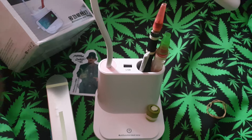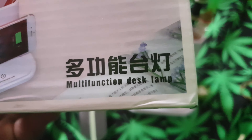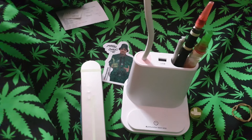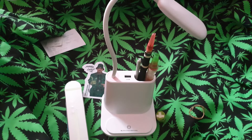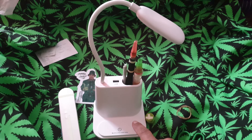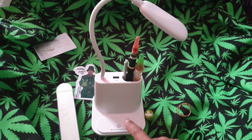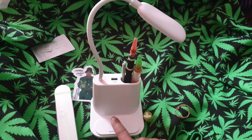So we're continuing with the unboxing of this multifunction desk lamp. It has two settings of bright white and yellow cosy lights. One tap should turn it on, like so.